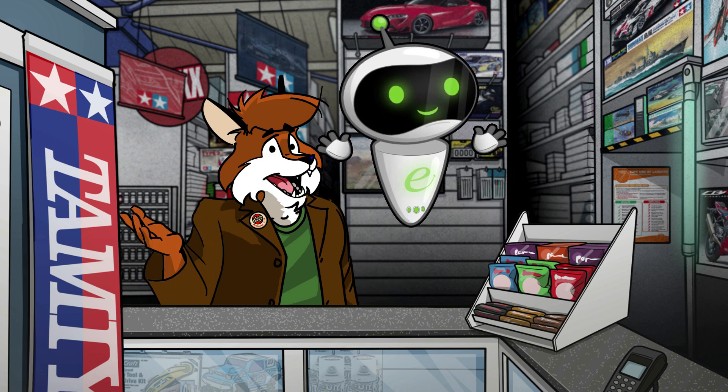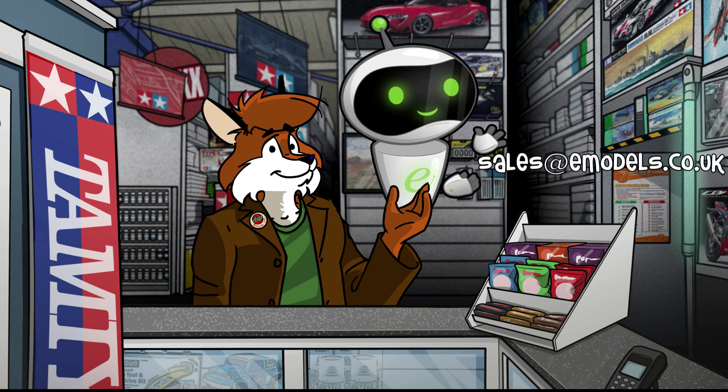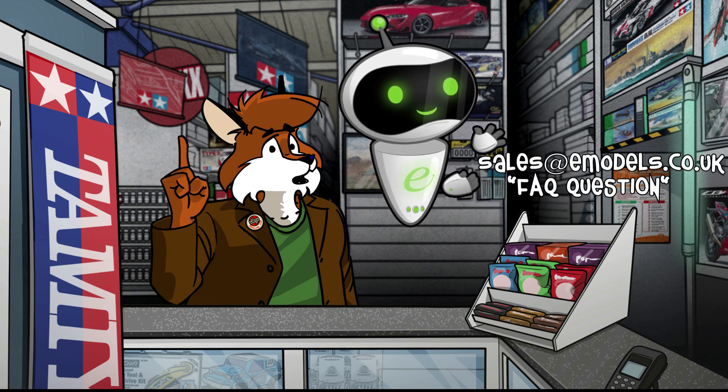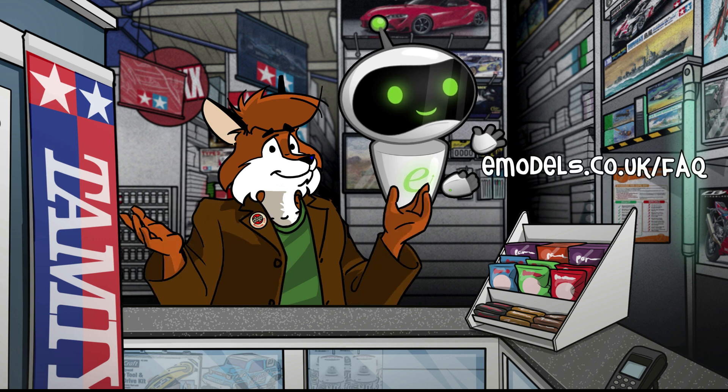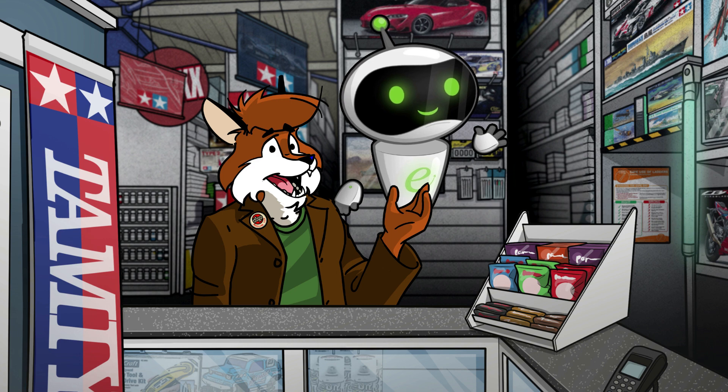I hope this FAQ helped you out. Remember to check our other FAQ guides, and if you have a quickie question, send it to sales@emodels.co.uk with the title 'FAQ question', or fill out the contact form on the website. Until next time, make something awesome!